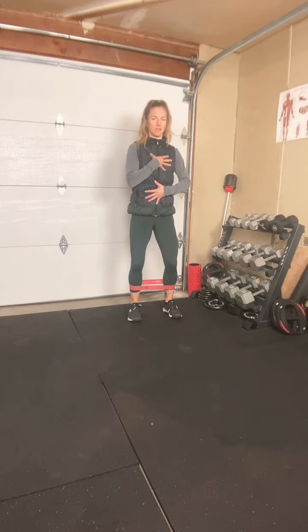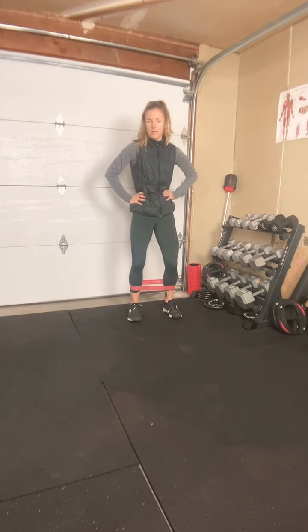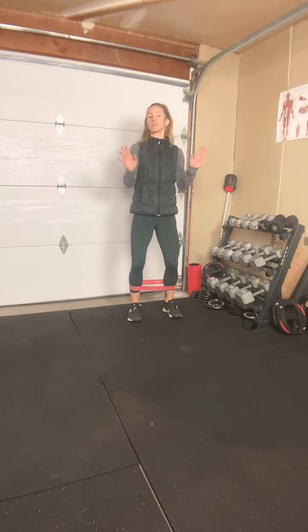Your chest is very lifted and very tall. I like to put my hands on my hips — you can put your hands on your hips, or you can have them up, whatever feels good for you.